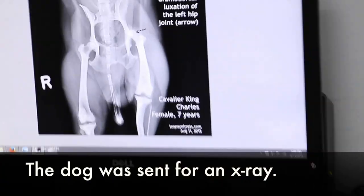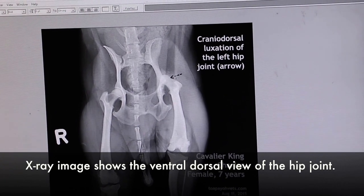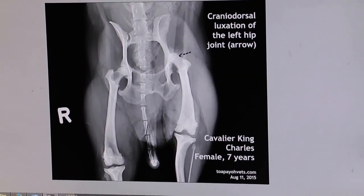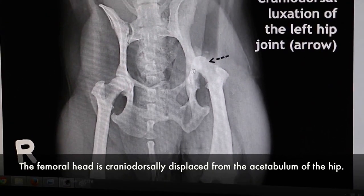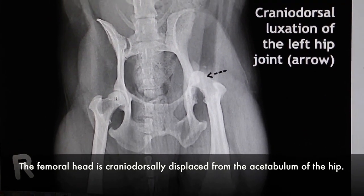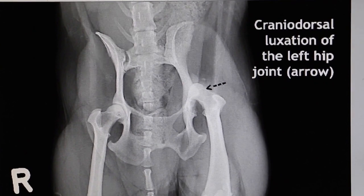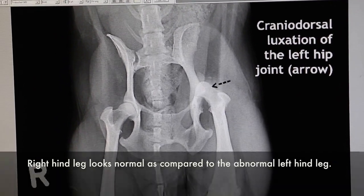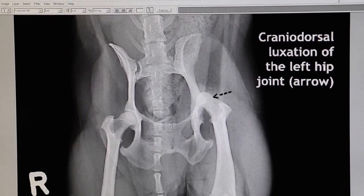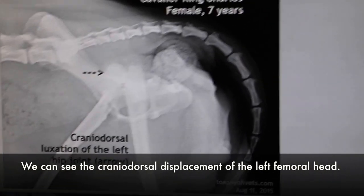Okay, now we got the X-rays. That is the ventrodorsal view. In the ventrodorsal view of the hip joint, the arrow represents the femoral head as being cranially and dorsally displaced from the acetabulum of the left hip. The left side compared to the right side — on the left side it is spaced out. There seems to be a bony femoral head. This view also shows the cranial dorsal displacement of the left femoral head.